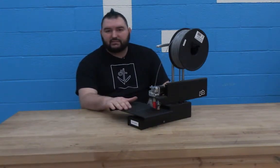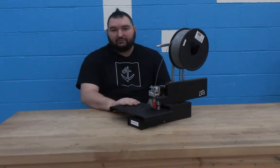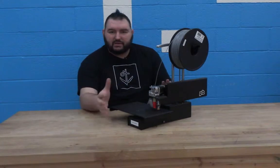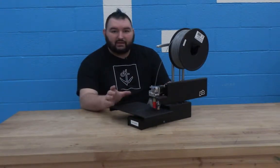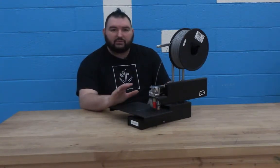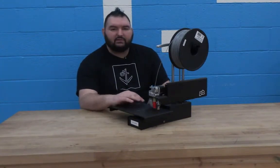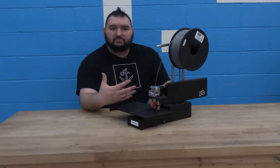This printer has a 6x6 inch build area. It does not have a heated bed, but that's really only an issue when you start getting into specialty filaments or ABS, and we print primarily with PLA. We like that it's non-toxic, relatively safe, and that the fumes are not very smelly.